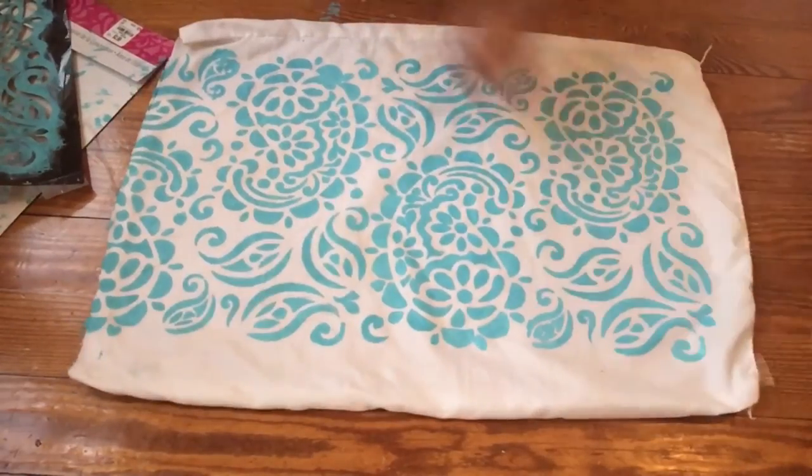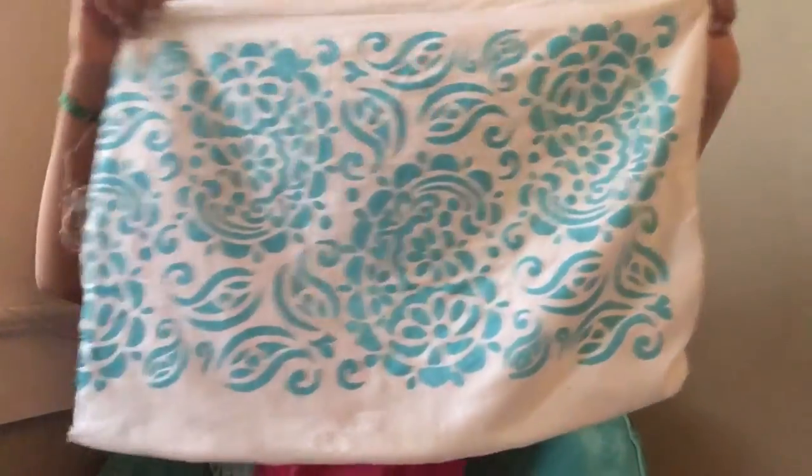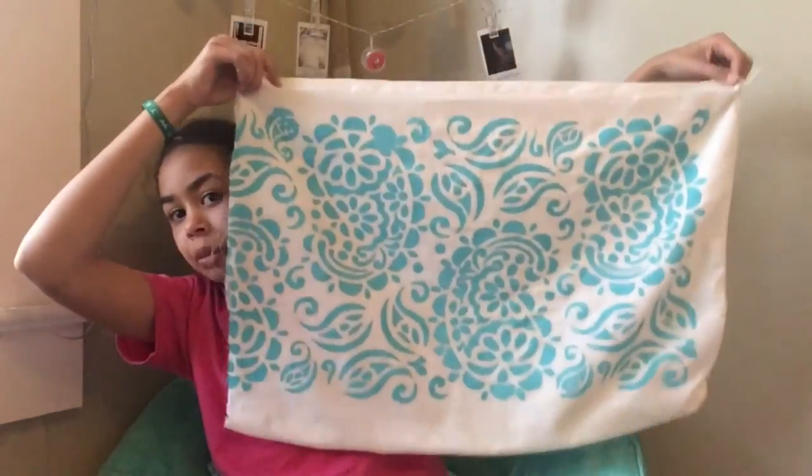This is it all together. This is what the finished product looks like. I am very happy and satisfied with it. So thank you guys so much for watching. I hope you enjoyed this video. Make sure you like and subscribe if you haven't already. And stay tuned to the next video. Bye!